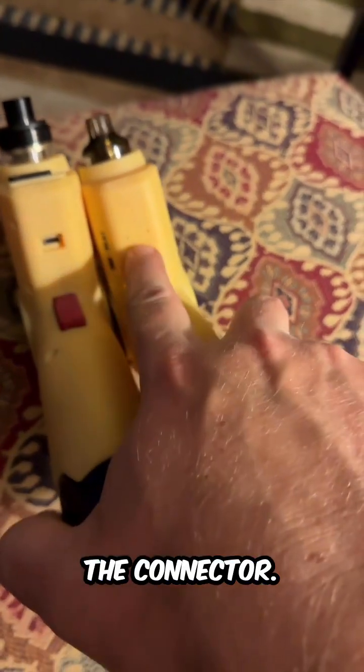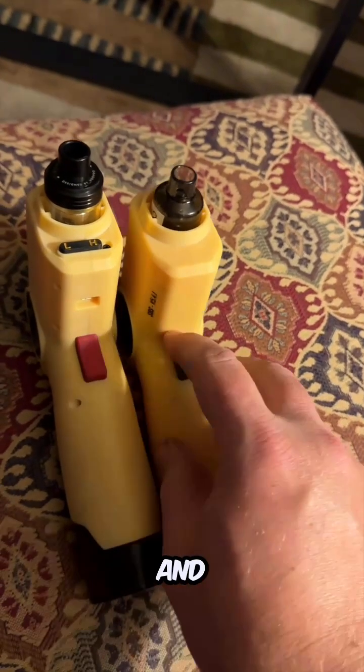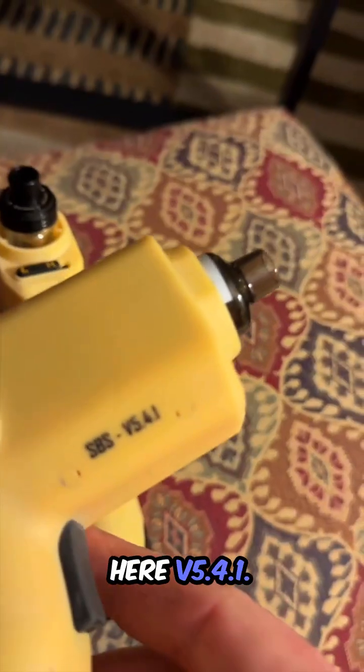Same here for the connector. The USB connector is filled in so you don't see it. I went with black for the trigger color and then printed on here V5.4.1.